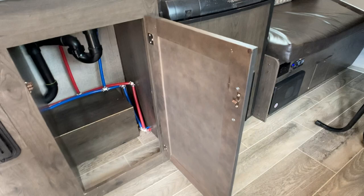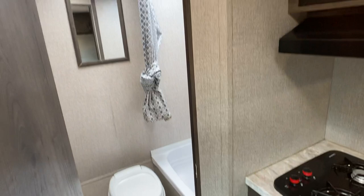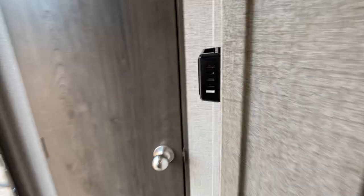And then the bathroom — pretty standard. There's your toilet, there's your shower with a little shower wand up there, a little skylight and vent, and a shower curtain. I put some command hooks on the inside of the door to hang your towels — that's a little extra I added.